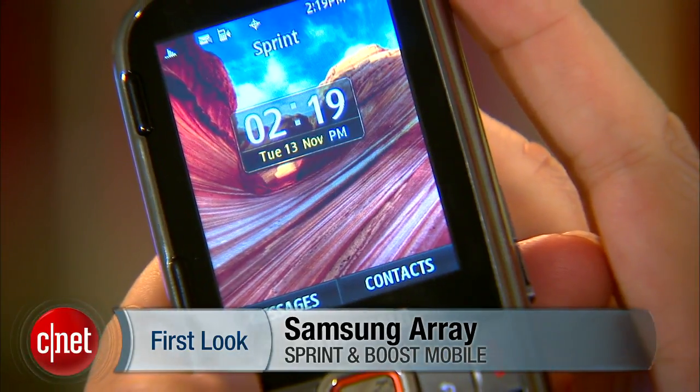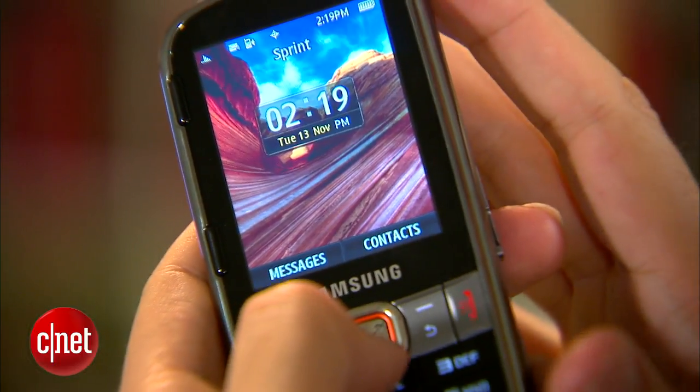For Sprint, that price will require a two-year contract, while Boost is contract-free.